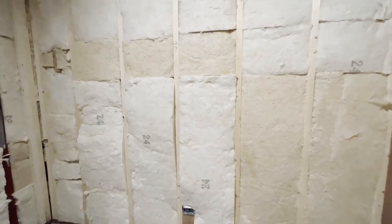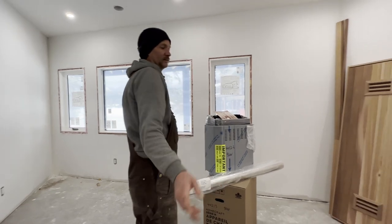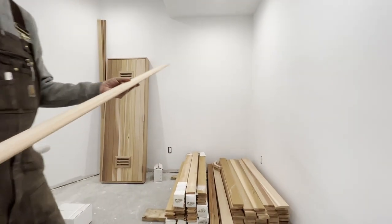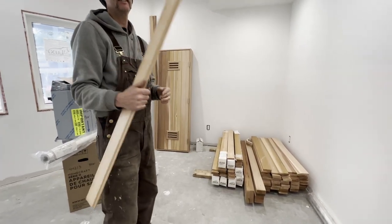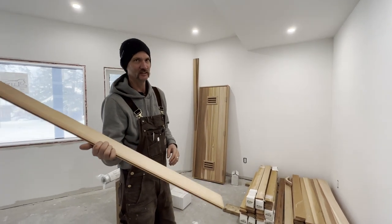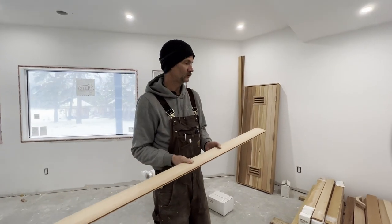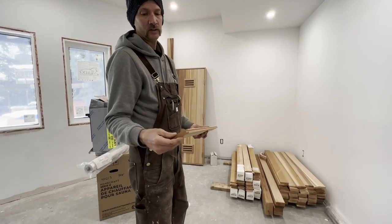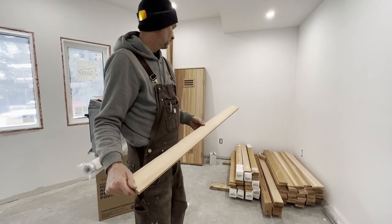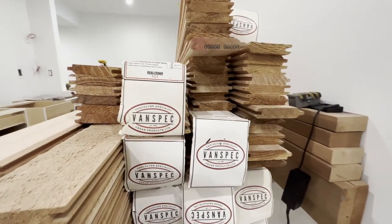The next step is to put in thermal foil — this is a reflective foil that goes over top of the insulation and has reflective properties to keep the heat in. Then the tongue and groove will go on, which is a clear cedar tongue and groove. The reason for using cedar is it has natural moisture-resistant properties, it smells great, it repels moisture, and it won't rot. You want to use clear cedar, not anything with knots — knots can dry out or move, whereas clear is more stable. This tongue and groove is just under three-quarter inch. It will be used for the walls and the ceiling, and then I've got 2x4 and 1x4 for the benches.